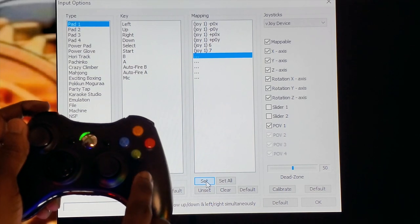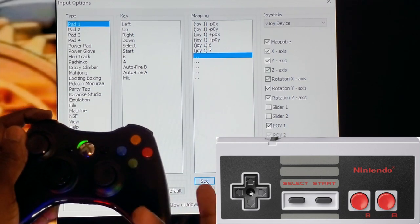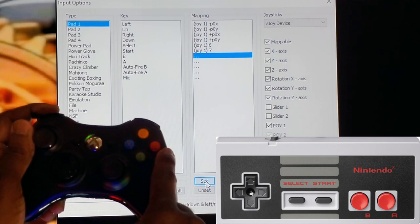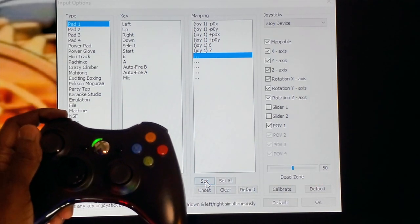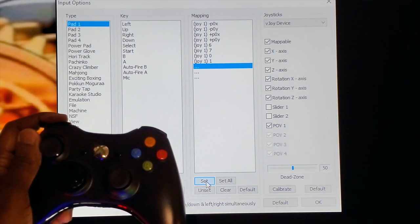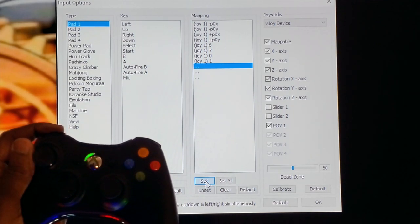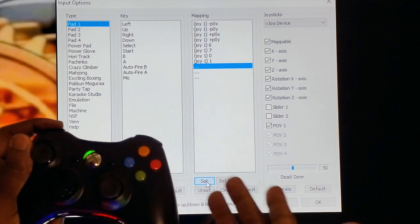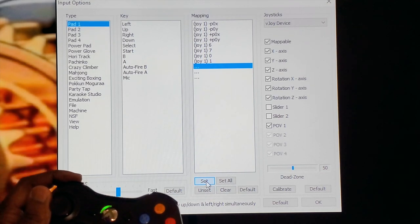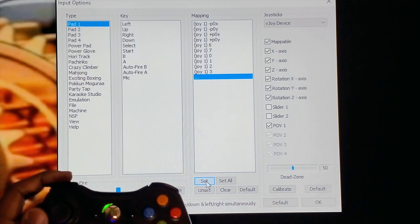Now we have to do the buttons. On a Nintendo controller it's B then A, whereas on the Xbox controller it's A and B. I'm going to use the green button to map B and the red button to map A. Click Set and press B, then Set again for A. If you want to use Auto Fire for A and B you can. If you're not sure what Auto Fire is — let's say you have to press B to punch, and every time you tap the button your character punches. With Auto Fire, if you press and hold that button he'll just punch continuously. I'll set those buttons to X and Y.